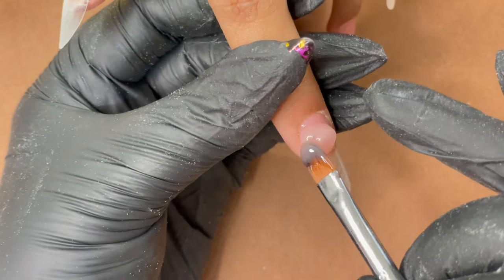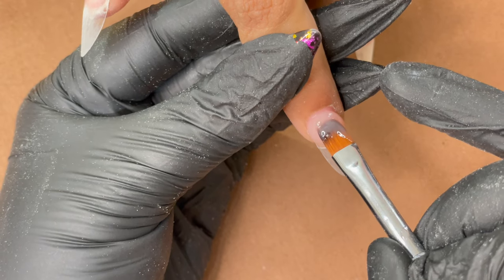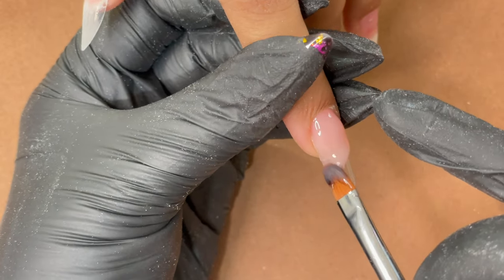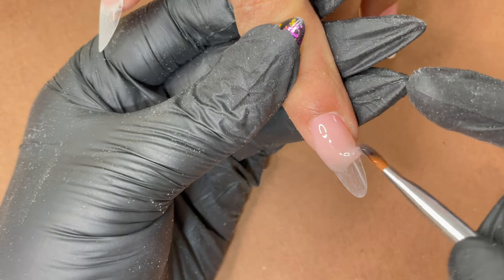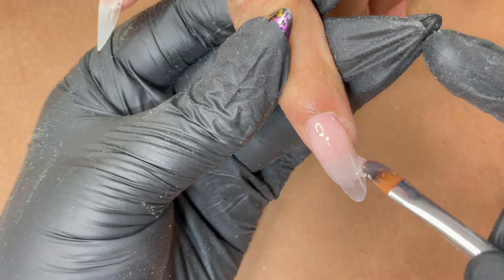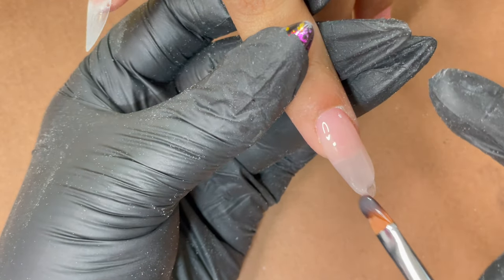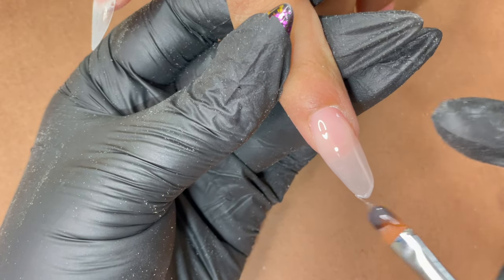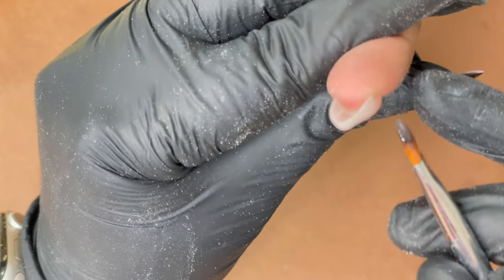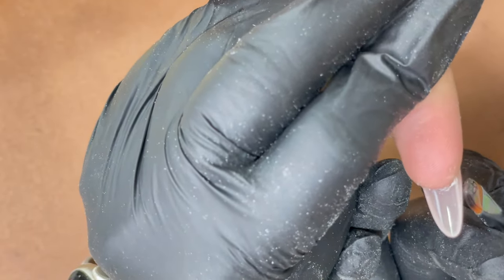Now I pick up a big bead and place it almost close to the cuticle, then using the brush I push it towards the skin as well as the side corners of the nail. With the excess I do a pendulum movement side to side — I did not touch the center part of the bead, I only moved around the extra gel. Without breaking the thread connection with the gel I pulled it all the way to the free edge area, then I twist the finger so gravity helps bring the product to the center and ensures a nice apex and proper thickness.